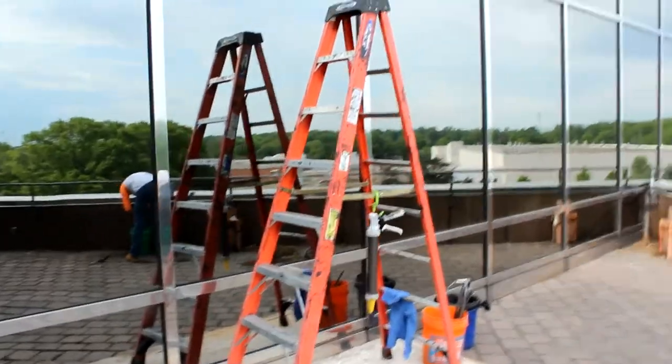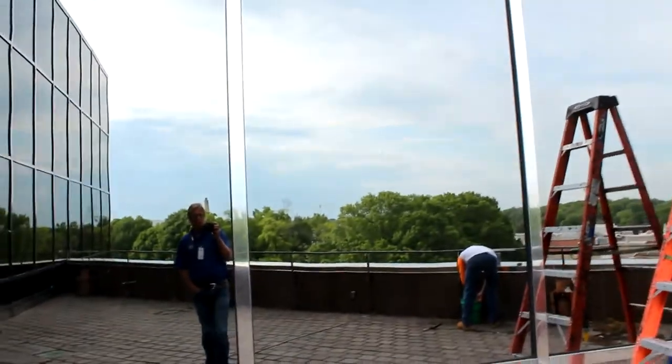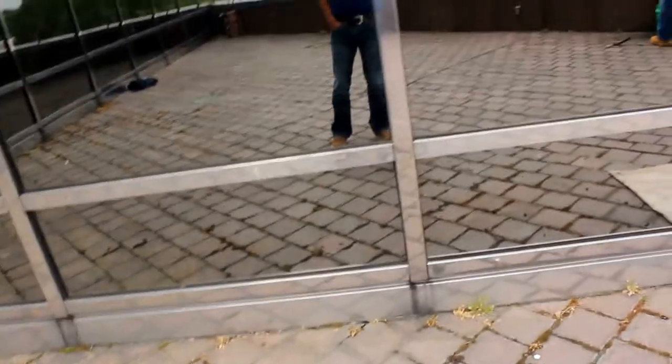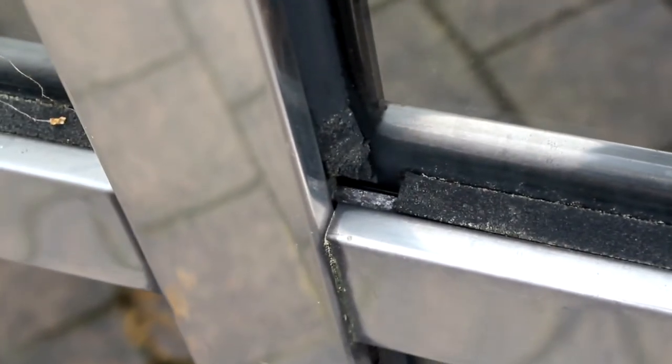Today we're going to wet seal these windows. What we're looking at is damaged window gaskets — some are actually missing. If you look at these gaskets, you can see they're starting to dry rot.